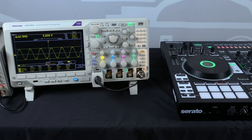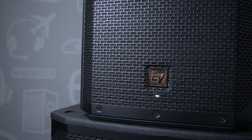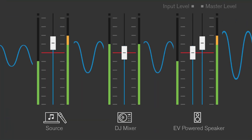To better illustrate basic gain setup, we'll use an audio source plus a DJ mixer plus a powered speaker to explain four different scenarios: one without clipping and three with clipping. Scenario 1: Here you see a good scenario since all VU meters are showing green and yellow, and there's no clipping anywhere in the signal chain.